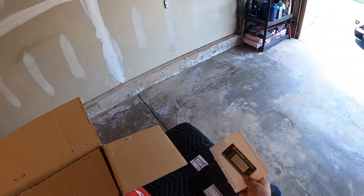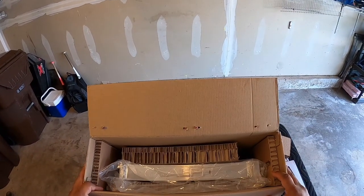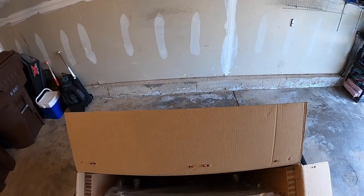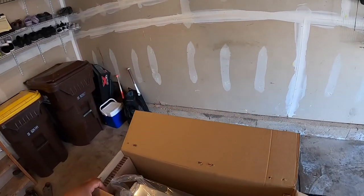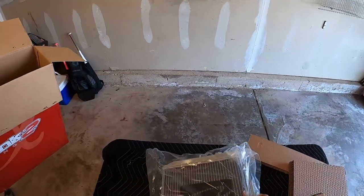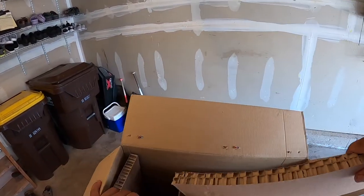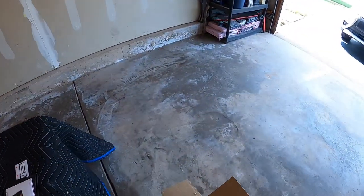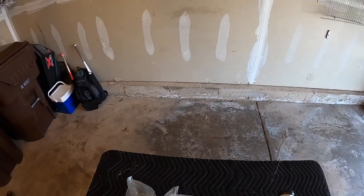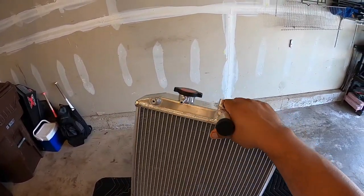Let's open this up — and there's the radiator, very nice. It looks like it's packaged very well. It's got some weight to it, which is a good thing.